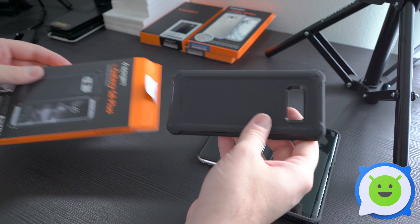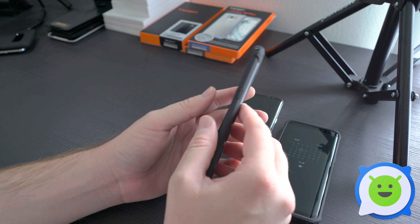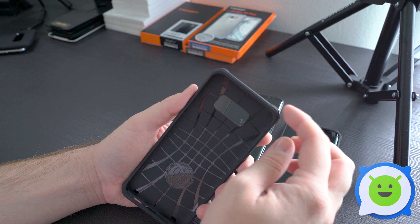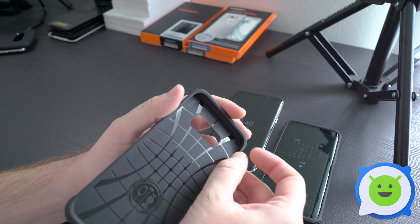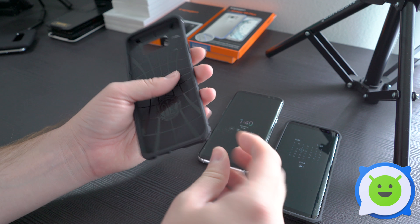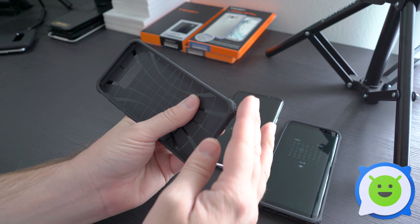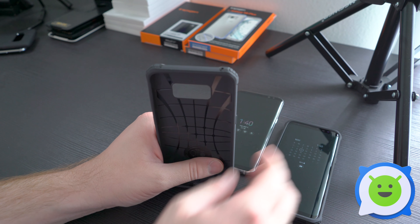There's no metal, no extra dual-layer stuff, but there are some pretty big bumpers on the corners. Inside those bumpers there are deep air pockets that give it a little more flex and allow an air cushion effect when your device makes contact on those corners.